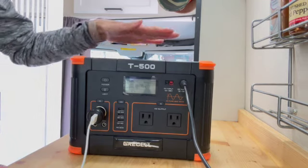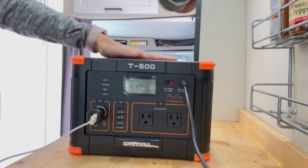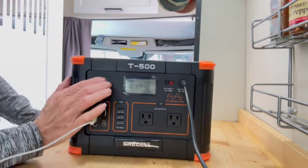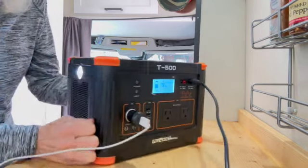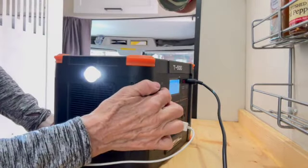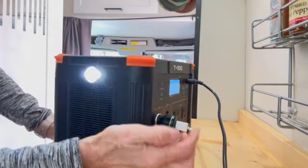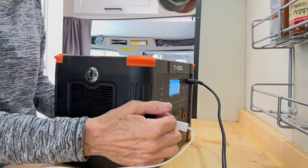It also has a wireless charger up here that you can use. It also has a light on the side, and it's actually an SOS light as well if you just click it twice. So if you're in trouble, there you go — you've got help coming on the way.